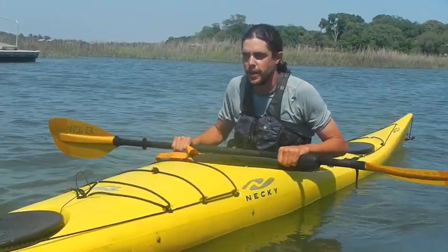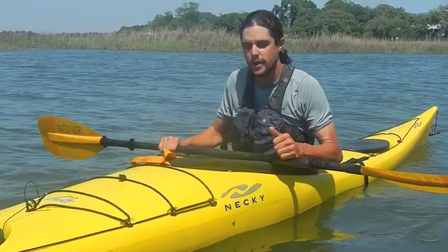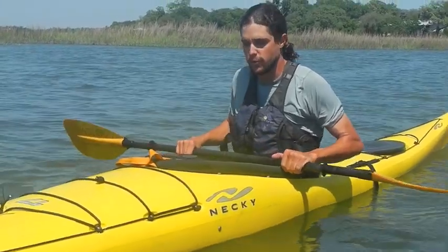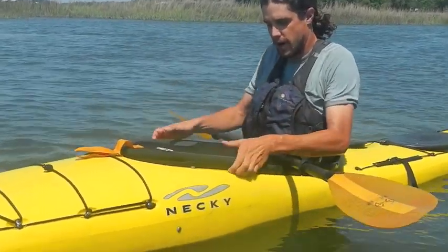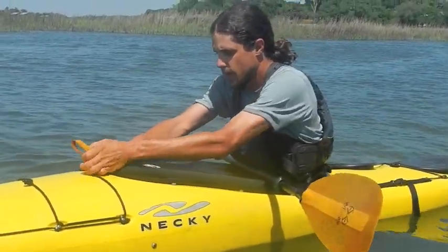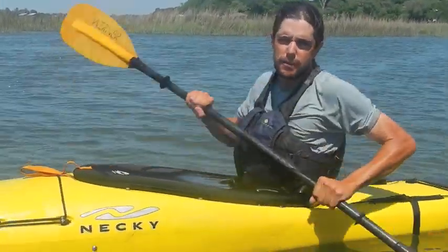Usually it's going to take a couple of tries, so it's good to practice with a partner who can rescue you so you don't have to get out of the boat. You should know how to do a wet exit before you try it — this is what the grab loop is for. When you're underwater, you can grab the coaming of your kayak's cockpit, grab that loop, pull it forward, and then back over your head, and gravity will pull you out of the boat.